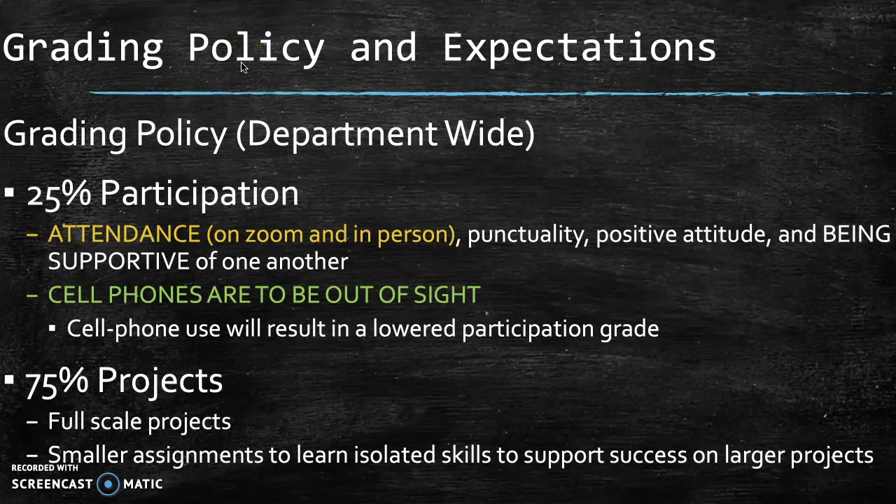The grading policy and expectations are pretty straightforward. 25% of the grade is going to be participation — on Zoom, in class, getting projects done in a timely manner, not being distracted, and also communicating regularly through Zoom or in person, just answering questions and being engaged in the process of learning the music technology. And 75% of the grade will be the projects. There is an assignment Monday, Tuesday, Thursday, and Friday of every week, mostly short and doable in one class period or less, and each one of those projects is going to contribute to that three-quarters of the grade that build upon each other and turn into larger projects in the end.